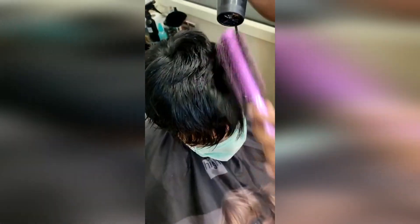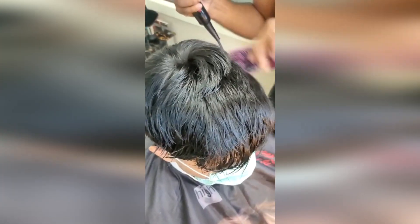You might opt for the non-surgical process, so you don't need any surgery, pain, or anything like that. Maintenance is very simple.